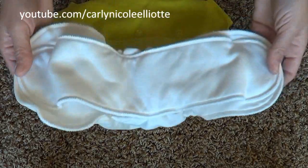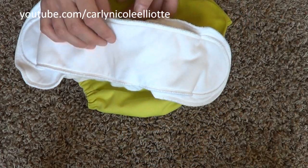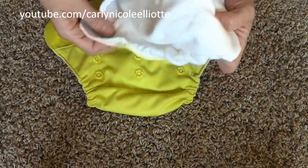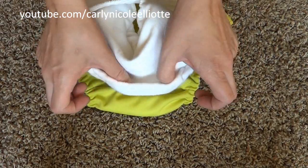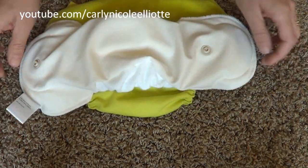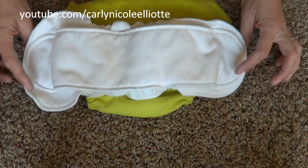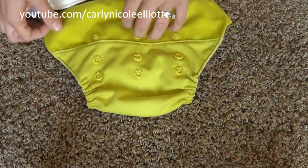The organic cotton soaker has two layers, which makes it great for drying. There's a top part and an inner part with a little gusset to catch poo. On the back there's another layer of waterproof TPU, making it water-resistant, plus two more snaps to attach it inside the diaper shell.